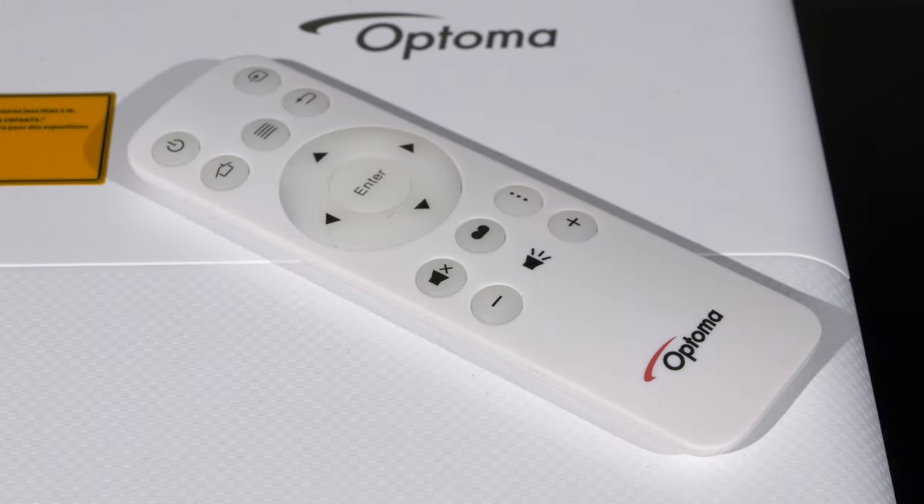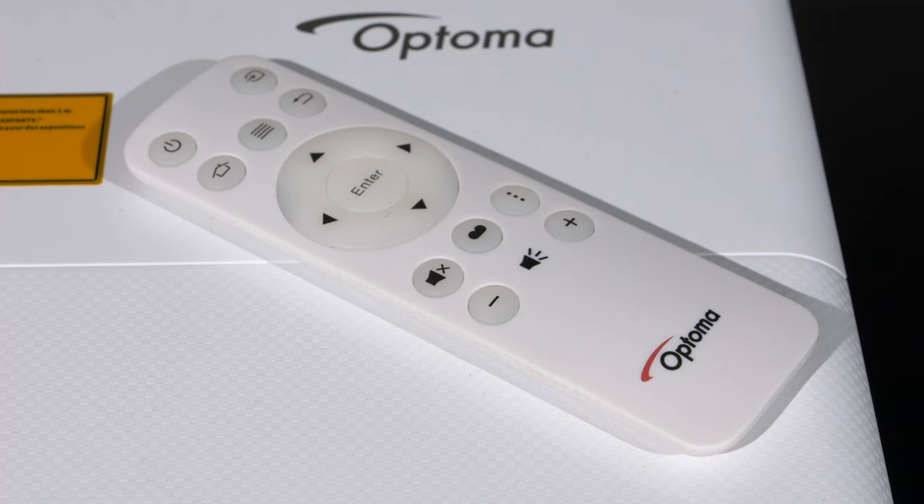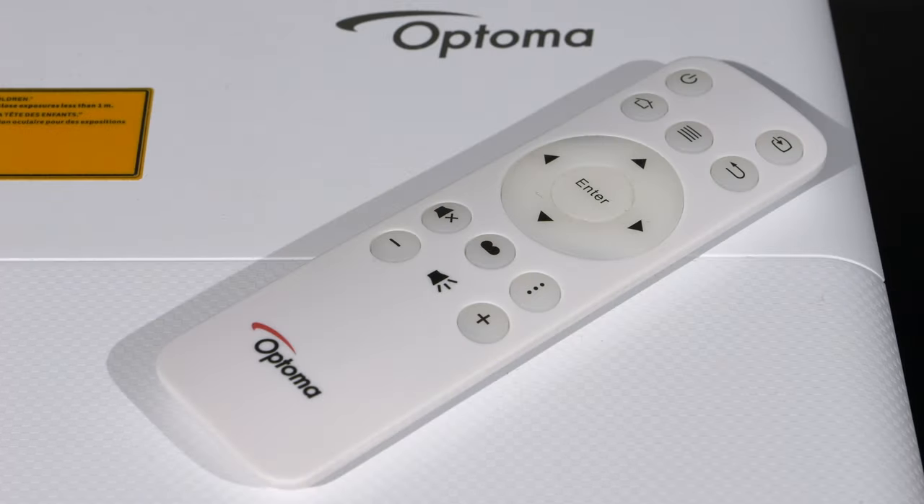The remote control supplied with the Optoma is a thin plastic affair that feels very flimsy. It has all the necessary control buttons available, but given that the competition offers full-size well-designed units, this just feels like an afterthought.